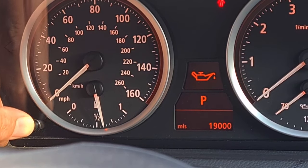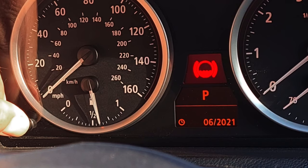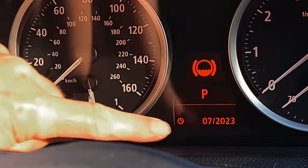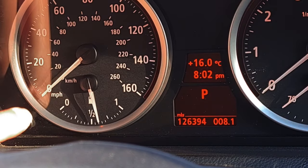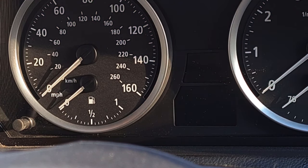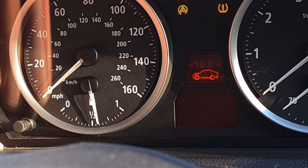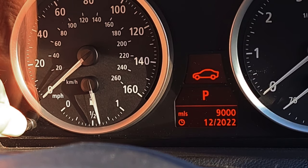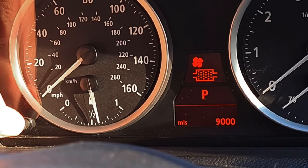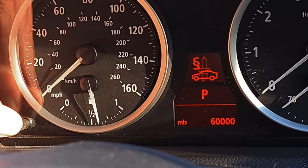There we go — oils fine, inspections fine, that's 50,000 miles, spark plugs are fine. Brake service: do a long press on that, let go, press again, let go, and then you see the information change with the dotted lines — and that's reset. So I think that's just about everything. Right, from the start again: key out, door shut — most important — key in the ignition, don't press the brake pedal, press the stop-start button, get all the lights up, long press on the trip button, keep pressing until the warning triangle comes up. Then we get a list of service items, we let go of the button, and we can cycle through and choose which one we want to reset.